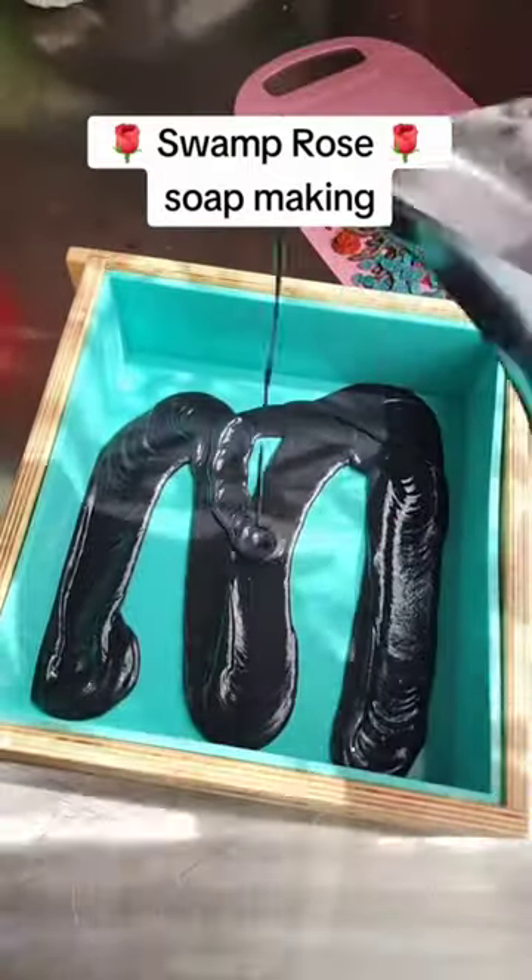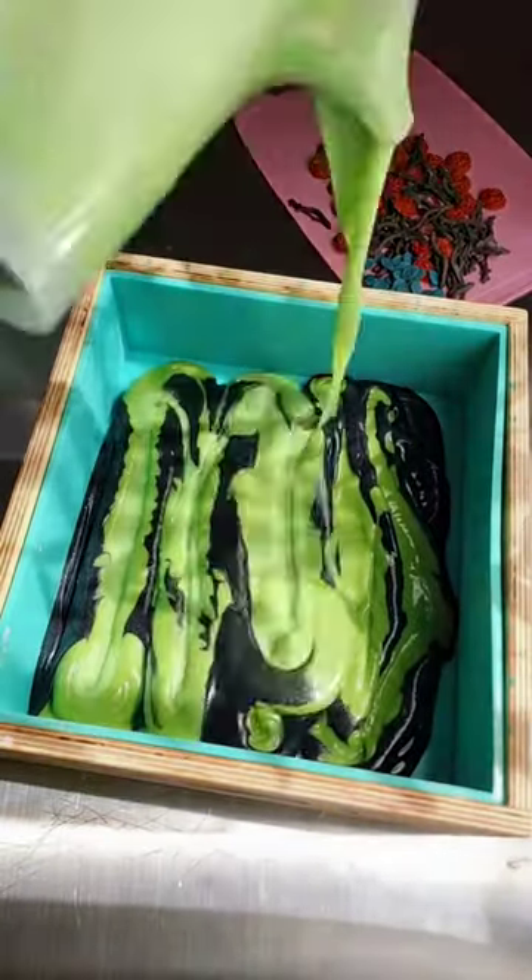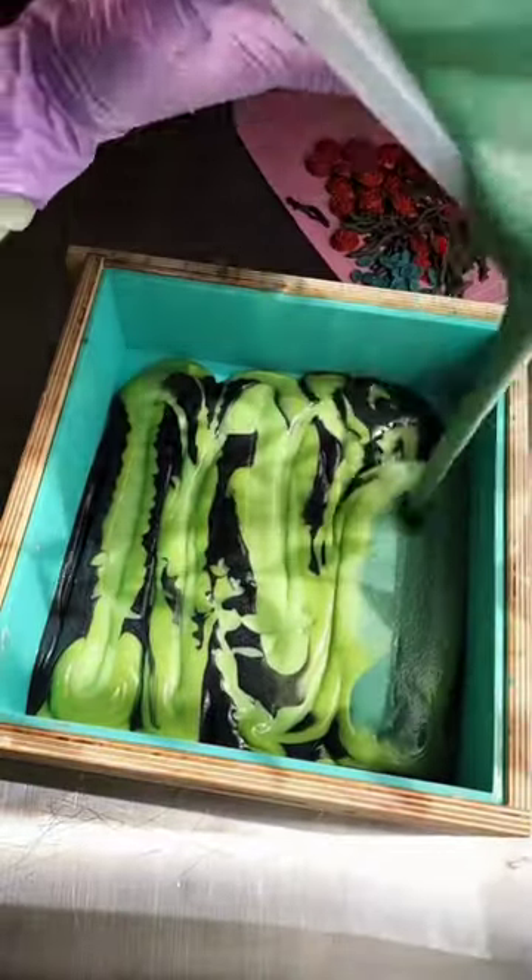I wasn't going to make soap today but I'm really glad that I did because this turned out to be one of the prettiest slab soaps that I have ever made.